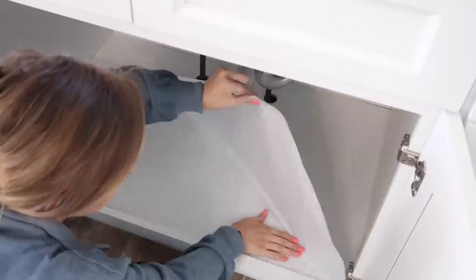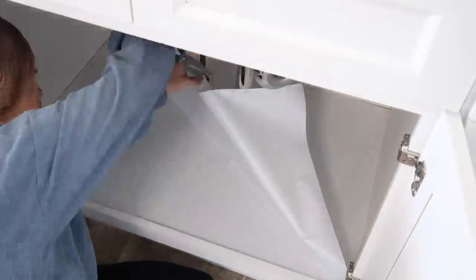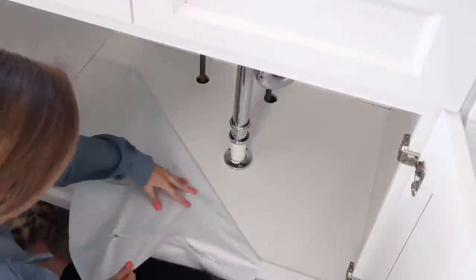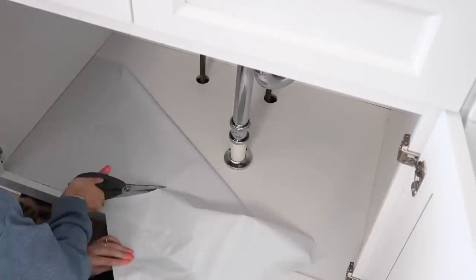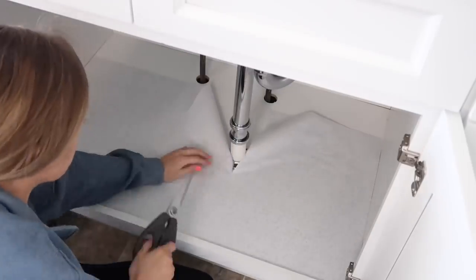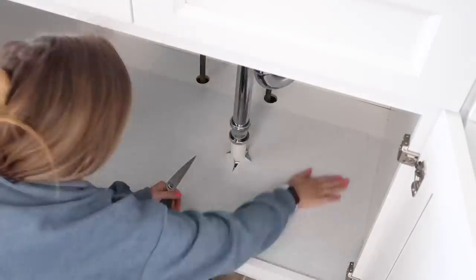Another quick little tip to go around your pipes is just to cut a slit in the contact paper right where your pipe is. Then I cut almost like an X right where the pipe is, and you can just push the contact paper back around the backside of the pipe.